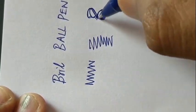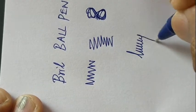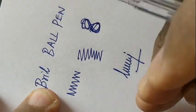BRILL is the brand which makes fountain pen inks, and they are now having ball pens in their lineup. Nice to see.